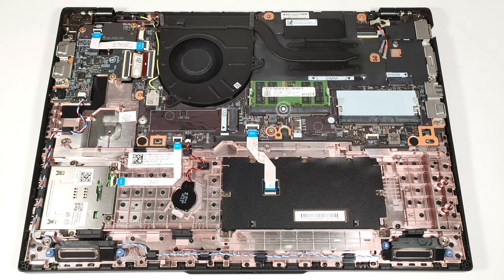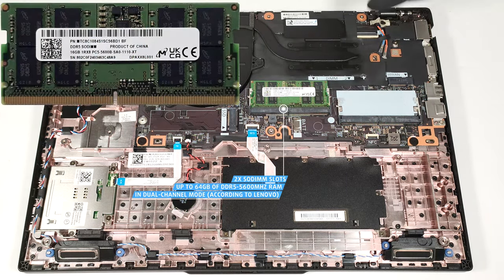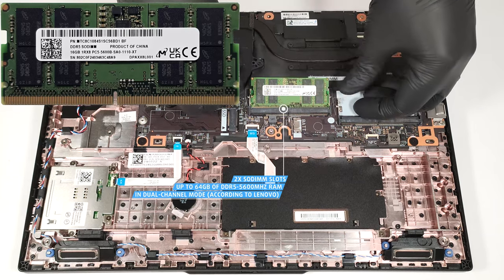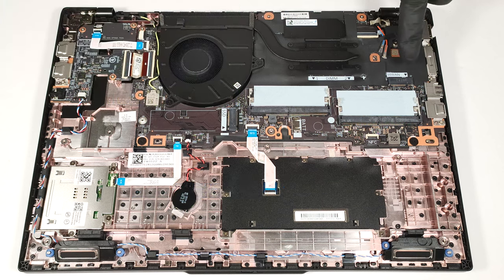The NVMe drive is covered in foil that has a thermal pad on the bottom. According to Lenovo, the two SODIMMs support up to 64 GB of DDR5 5,600 MHz RAM in dual-channel mode. However, since the CPU can support up to 96 GB, this laptop likely wouldn't have issues running a larger amount of memory than the official manufacturer's specified limit. The WWAN slot on the right is for optional 4G connectivity.